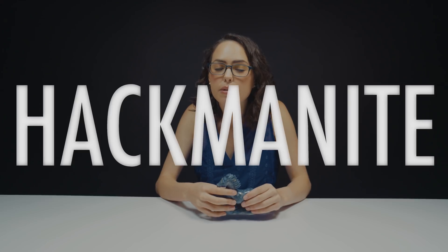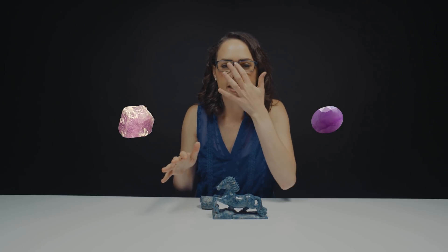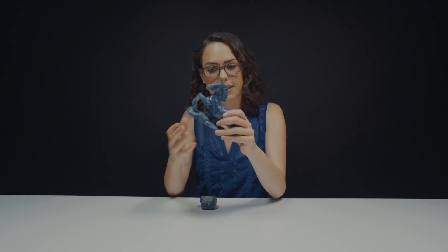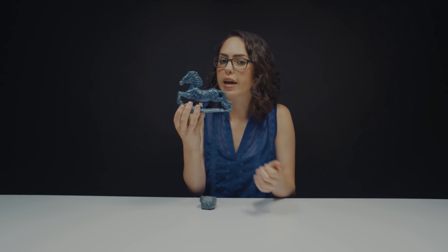There's actually another variety of Sodalite called Hackmanite. It was named after the Finnish geologist Victor A. Hackman. What's interesting about Hackmanite, which is usually like a light pink to pale violet color, is that it's tenebrescent. Tenebrescence means that the color will fade when you put it in sunlight, but then when you put it back in the dark, it will come back. Unfortunately, this is not tenebrescent, but it's still pretty cool to look at.